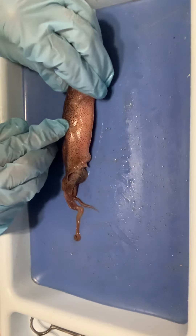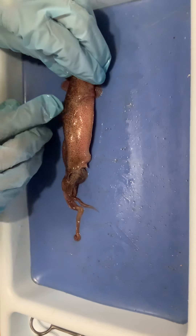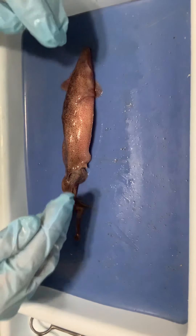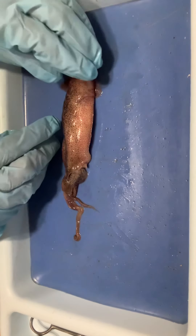We have our chromatophore cells — all the little dots you see on the squid are chromatophores. Those are what allow for color change in this little guy, so he can deal with camouflage and things like that.